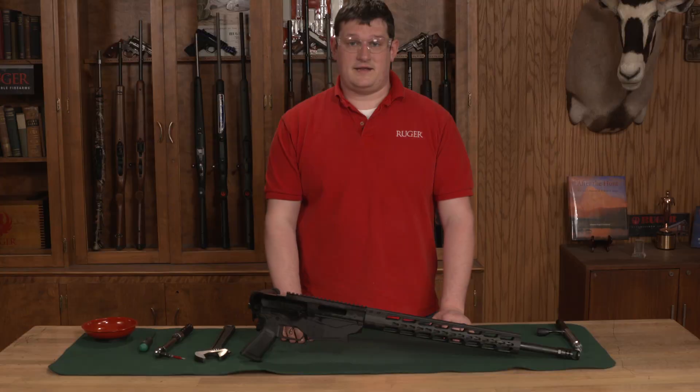At this point, we have a properly aligned handguard. I hope this helps and thank you very much for watching.